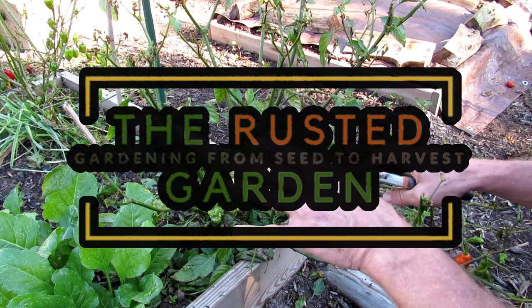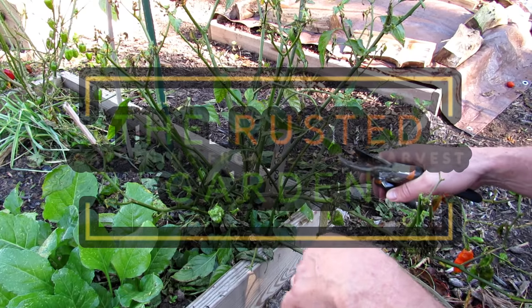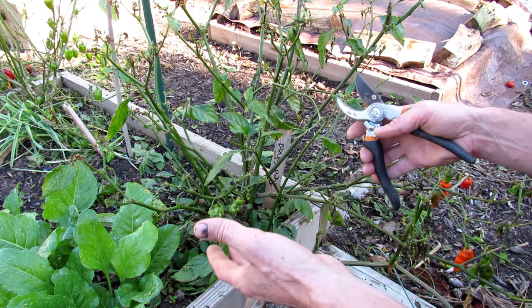Welcome to the Rusted Garden Homestead. Today's video is part one of two on how to overwinter your pepper plants.